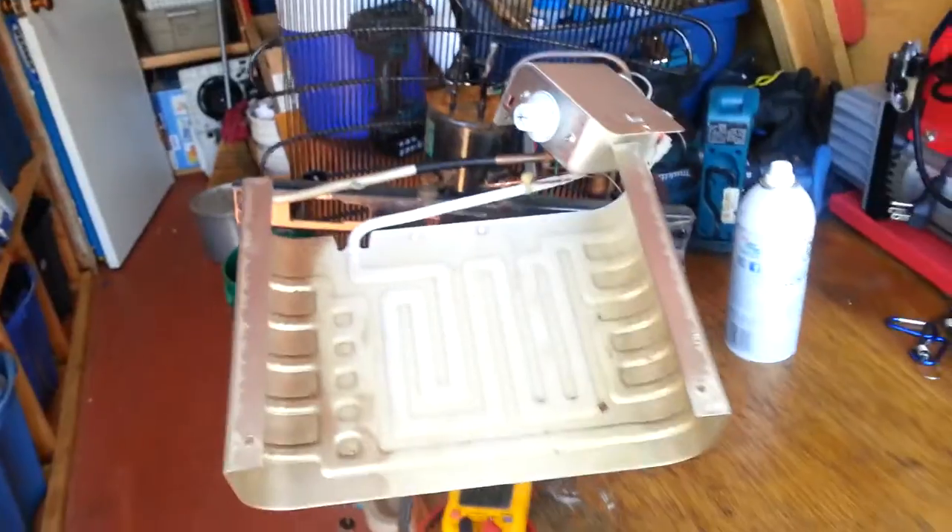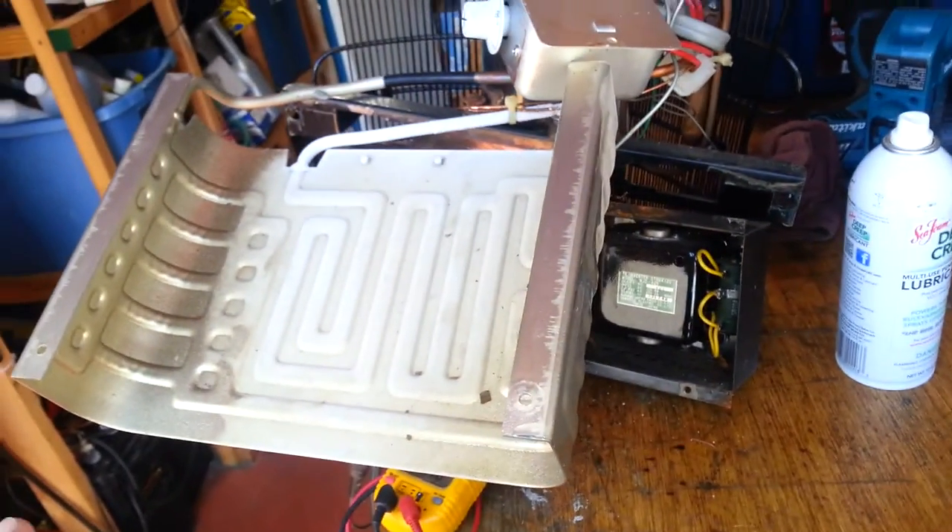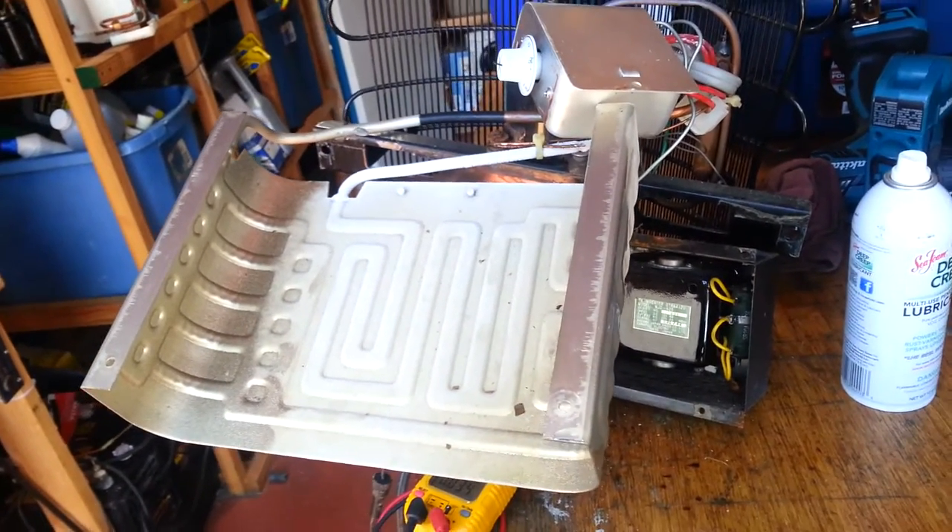By the way, this thing is a Norcold and it was made in Japan. I'm guessing sometime in the late 70s, maybe early 80s — can't really tell for sure.